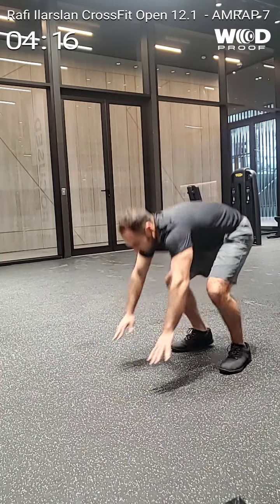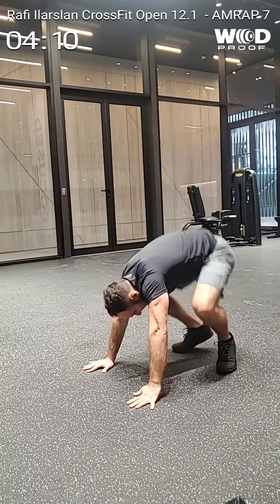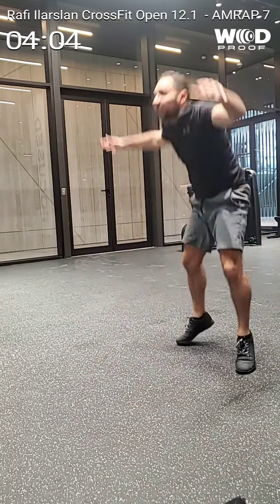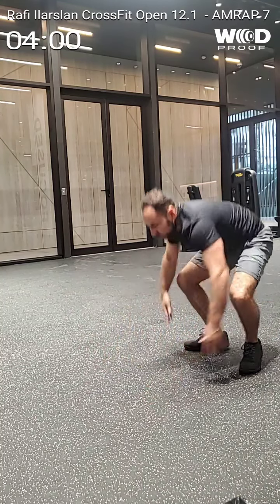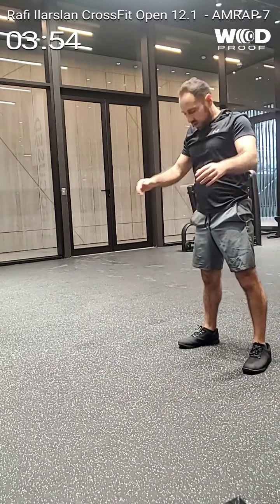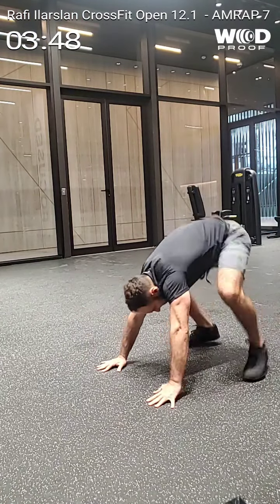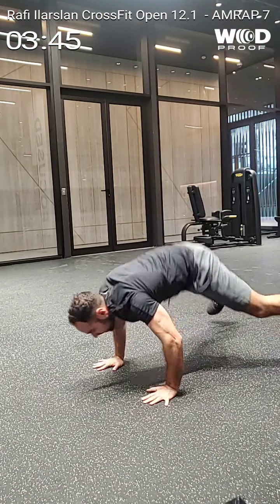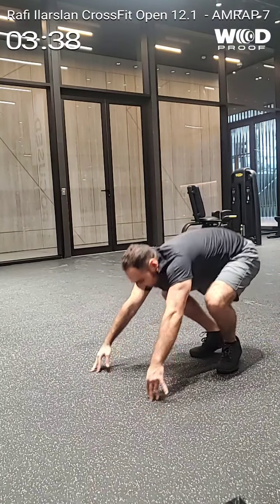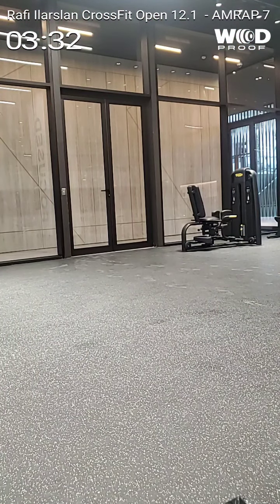32, 34, 35, 36, 37, 38, 40. Tienes 3 minutos 30 segundos. 40.